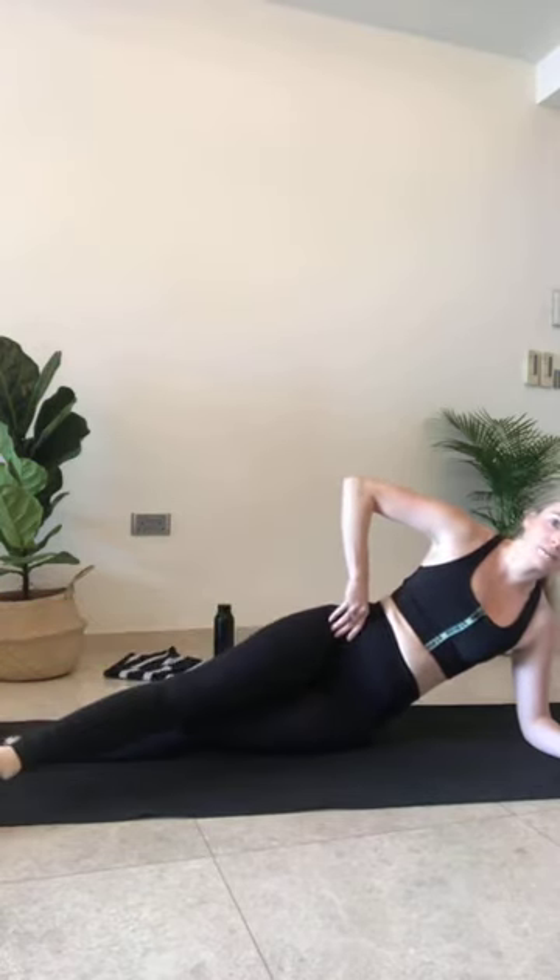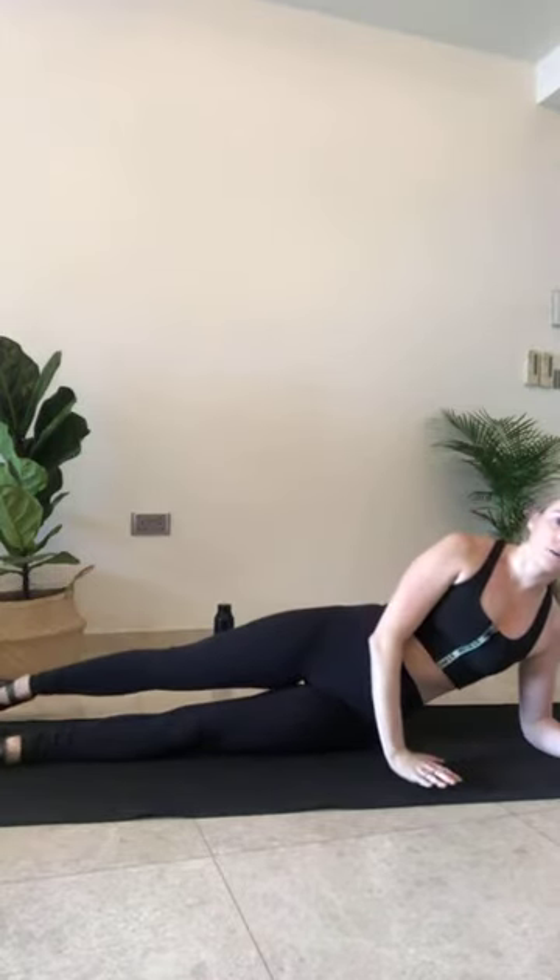Top leg lifts up, same level as your hip. We're drawing a rainbow — it comes to the front of the mat, toe tap, draw it up and over, toe tap the back of the mat. If you need to, take the left hand and place it in front of your body to prevent your hips from rocking back and forward. So just moving that leg. Keep your eye gaze forward.